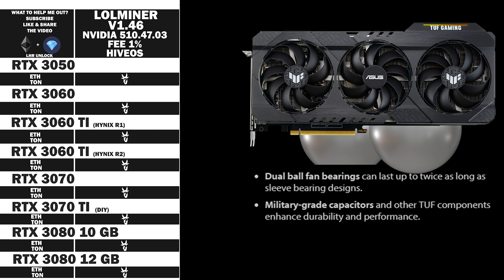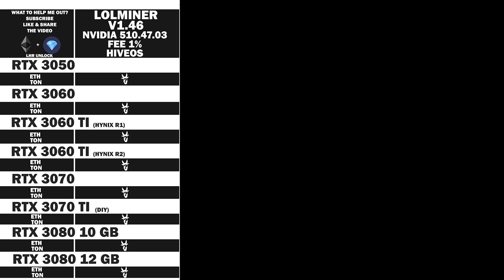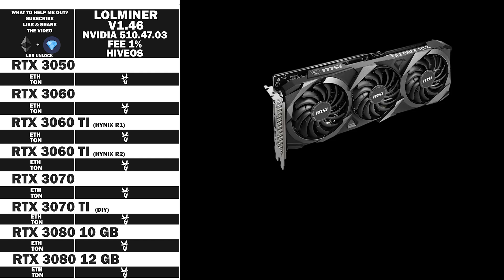The graphic card comes with two balls of steel in each fan — military grade. We also have the MSI Ventus 3, which is also an RTX 3060 Ti rocking Micron RAM. But this time it's a revision 2, and that means it can actually clock up to 1700 in Windows or 3400 in Hive OS.